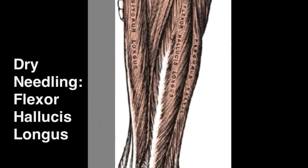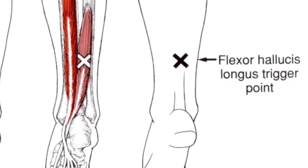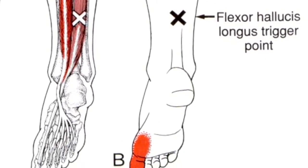This video looks at the dry needling technique for the flexor hallucis longus. Innervated by the tibial nerve L5-S2, the flexor hallucis longus may refer pain to the plantar aspect of the great toe and head of the first metatarsal.